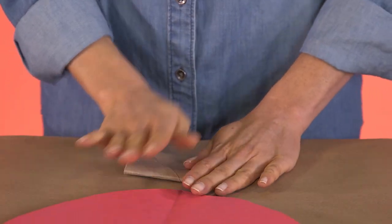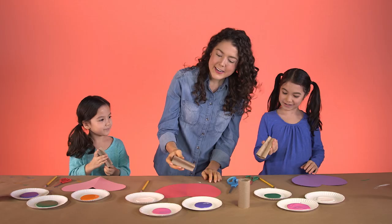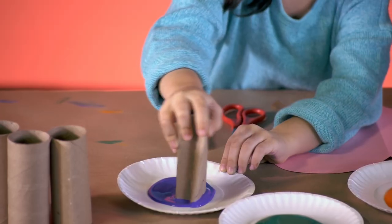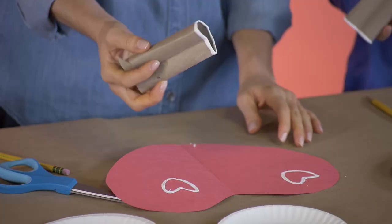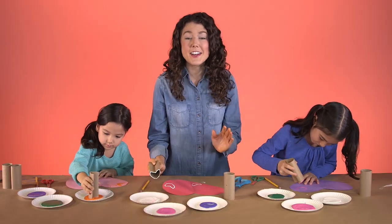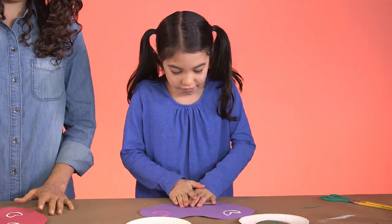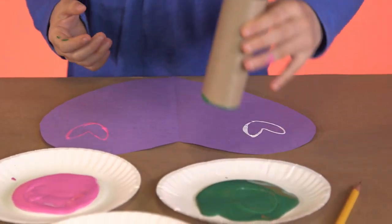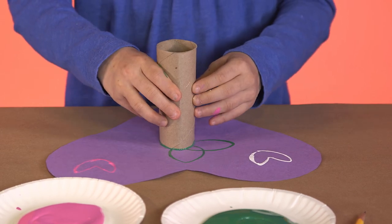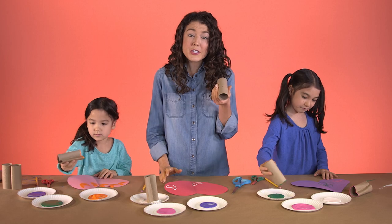To decorate our cards, I'm going to show you how to make stamps out of a toilet paper tube. You just flatten the tube like this and then fold one end in like that. See? It's a heart. Now just dip it in the paint and stamp away. And here's another nifty trick — you can also make a flower stamp. You just smush the tube to make a petal shape like this, then you dip it in the paint and stamp it on, connecting each petal at one end. What a beautiful flower! And another option is you can simply use the tube as a circle stamp.